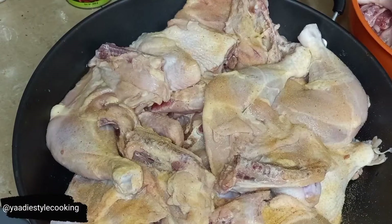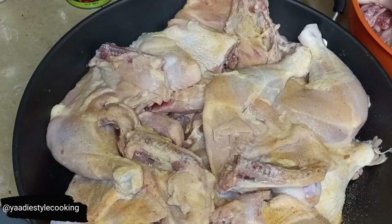Hi guys, welcome back to another episode of No Takeout Fridays. In today's episode, as you can see from the title, I'll be sharing with you my crowd-pleasing jerk chicken — my Jamaican jerk chicken. In my pans here I have approximately 20 to 25 pounds of chicken, so I'm going to start seasoning up now.